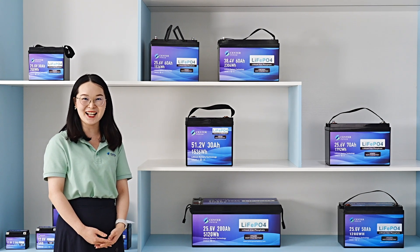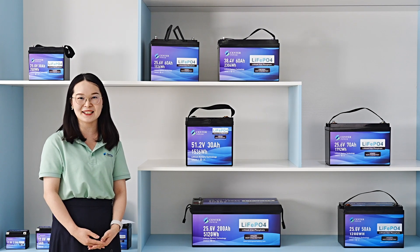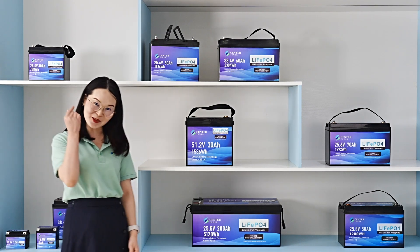Do you have interest? Any enquiry, please contact us to make our best choice.